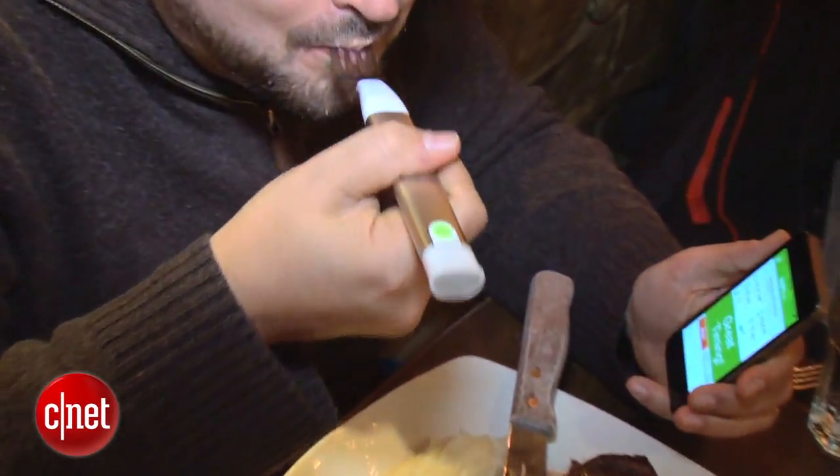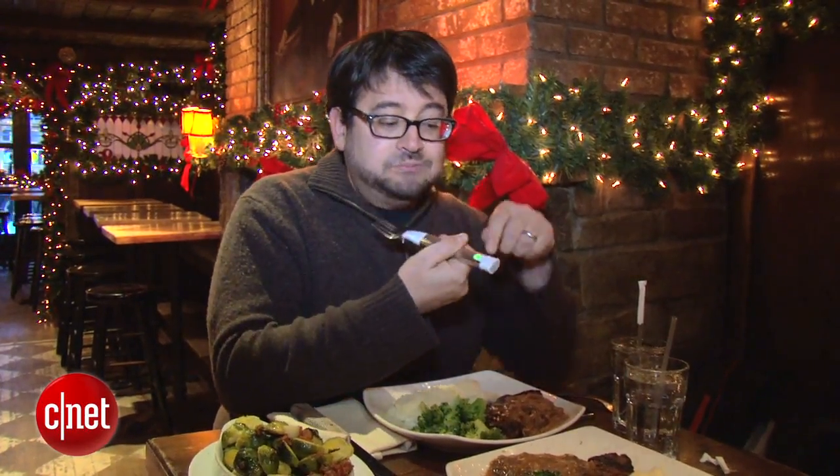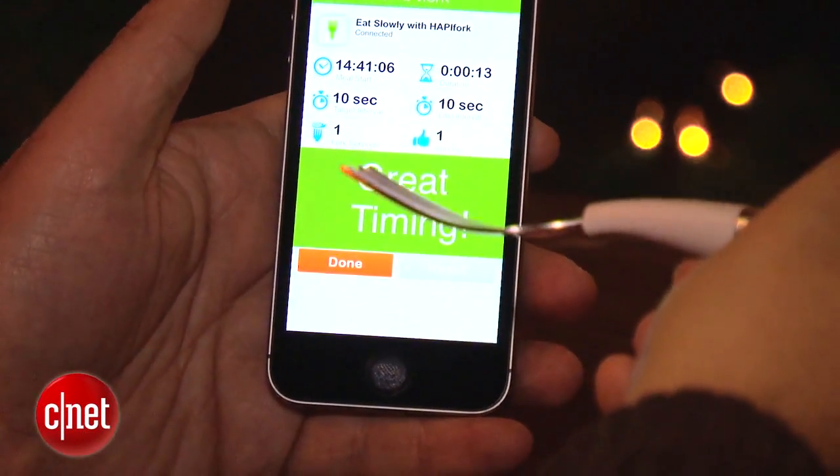If you wait 10 seconds, Happy Fork is happy. You chew your food, swallow, and go for another bite. Happy Fork doesn't care what you're eating — you could be eating steak, mac and cheese, giant forkfuls of fat, or vegetables — it will still just be measuring your bites.